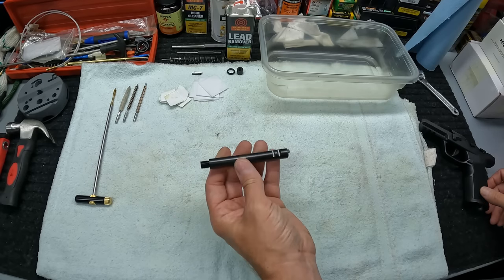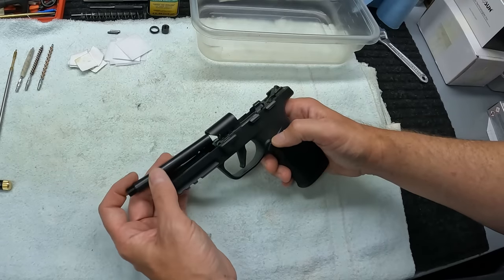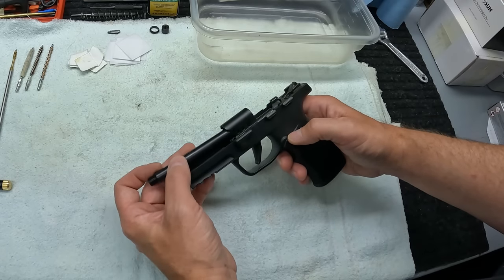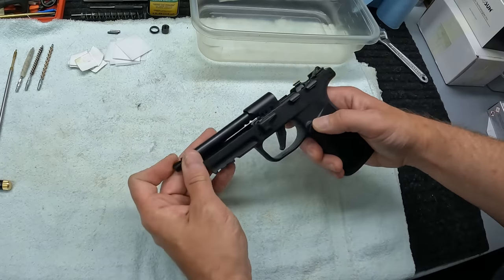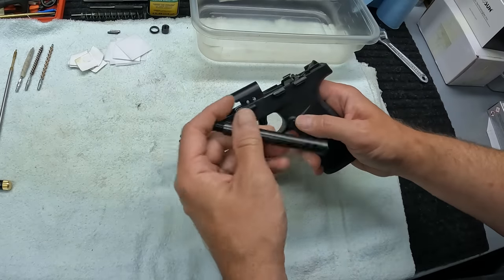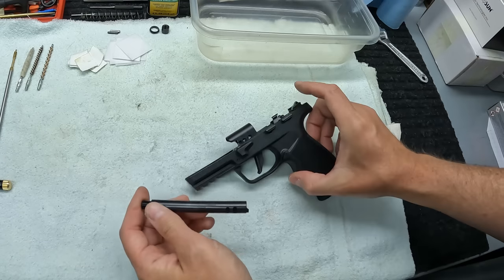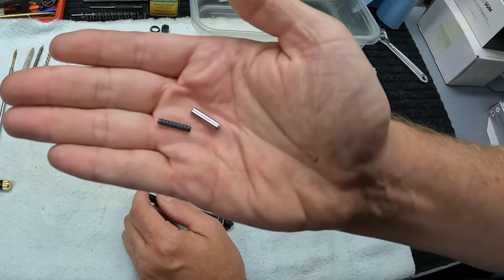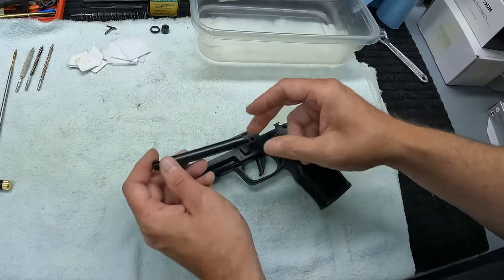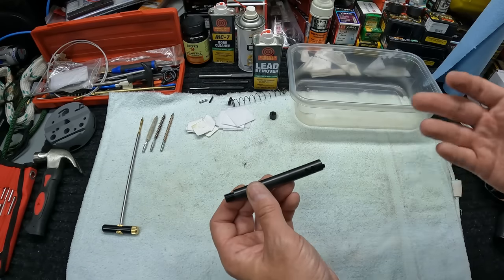I've already got the barrel pulled off the frame. With these P322s you don't normally take this off just for field stripping, but the barrel sits in that compartment and you push it back in there with two pins — one's a roll pin and one's a regular pin. You'll need a couple of little punches to tap those out, and then the barrel just comes right out of the front of that sleeve.